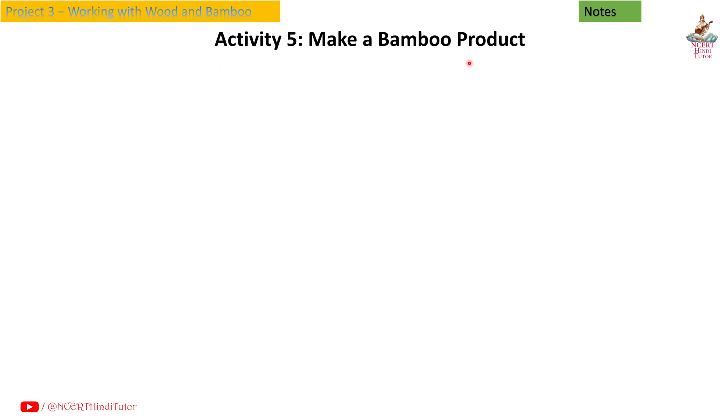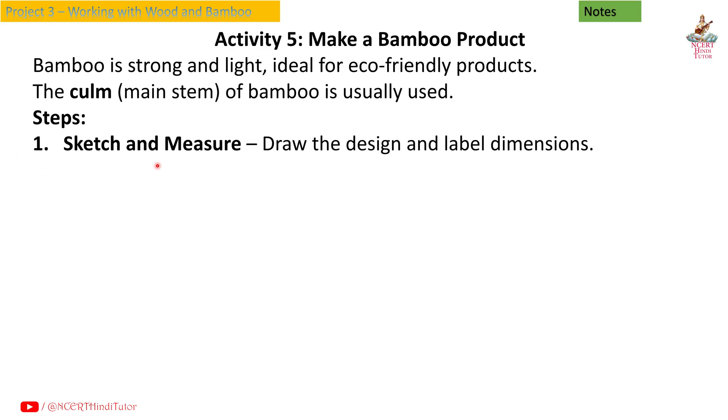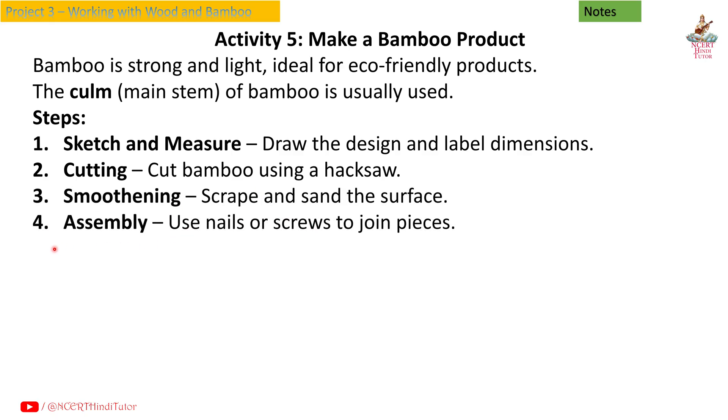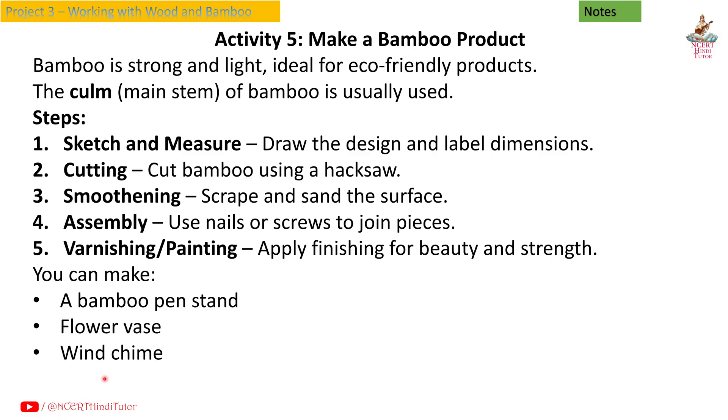Activity 5: Make a bamboo product. Bamboo is strong and light, ideal for eco-friendly products. The culm, the main stem of bamboo, is usually used. Steps: first, sketch and measure — draw the design and label dimensions; second, cutting — cut bamboo using a hacksaw; third, smoothening — scrape and sand the surface; fourth, assembly — use nails or screws to join pieces; fifth, varnishing and painting — apply finishing for beauty and strength. You can make a bamboo pen stand, flower vase, wind chime, small basket, or bamboo lamp shade.